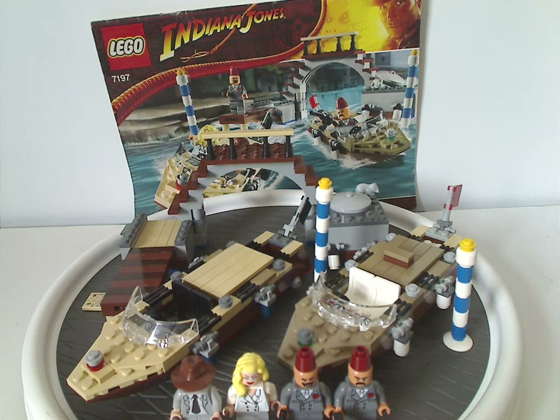Price per piece — for the thirty to forty dollars that it was back in 2009, still quite fair for how it was. Although nowadays with inflation, probably put it at like fifty dollars or so, but at least still kind of fair. And again, it's still kind of nice that we do have an exclusive variant of Indy.